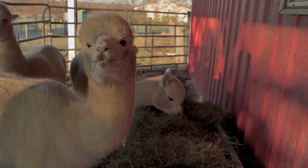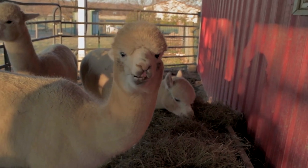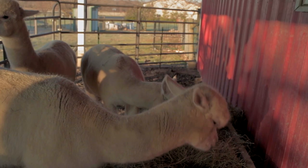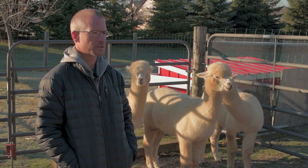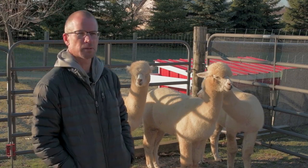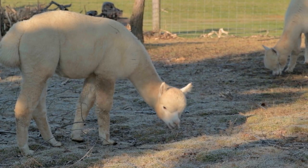This time of year they grow quite a bit of fiber that keeps them warm. When we shear them there's about 10 pounds of fiber per animal, so that's why they look so big now — but they're pretty tiny underneath, only about 150 pounds.